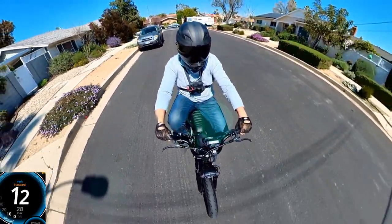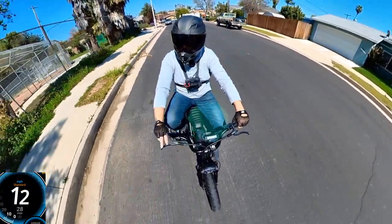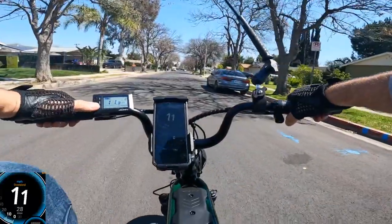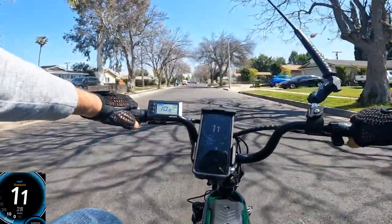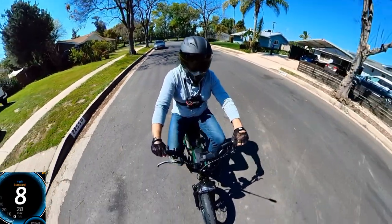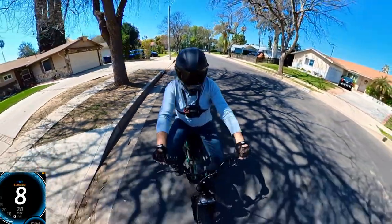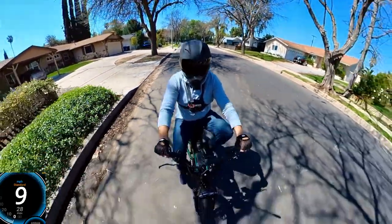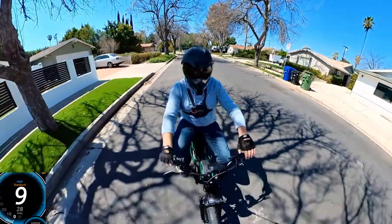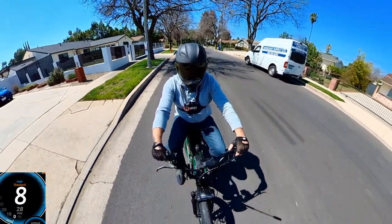On pedal assist level one I can pedal along fine. I'll turn off the pedal assist and slow down to test how the single gear pedals with no motor power.